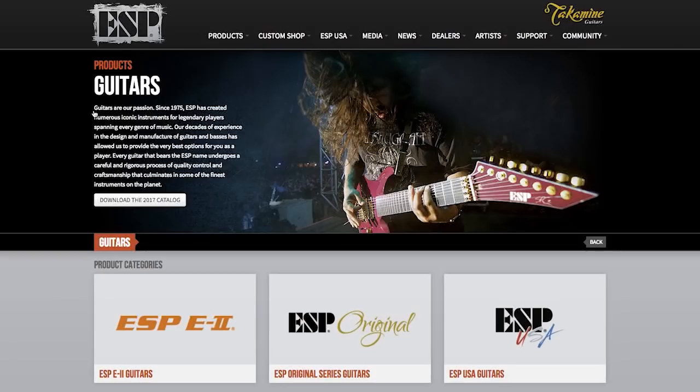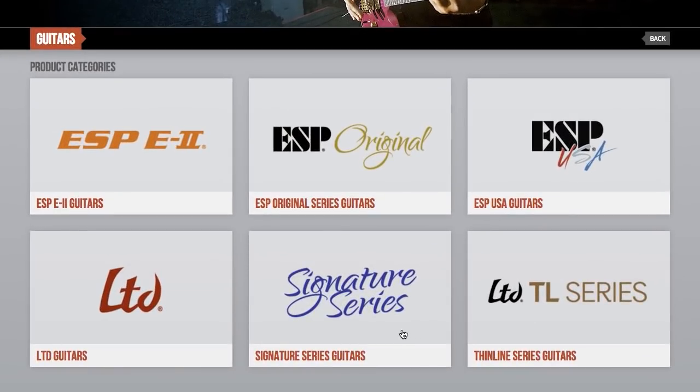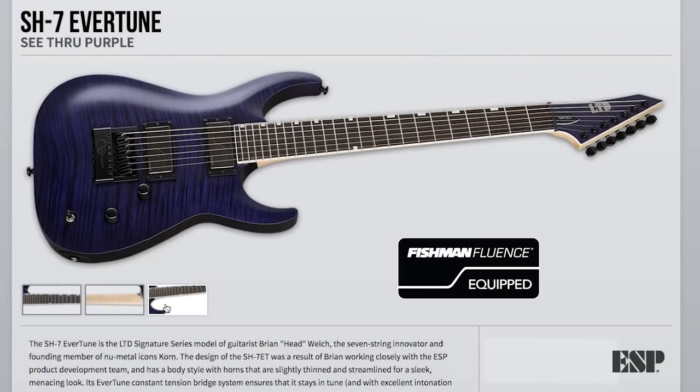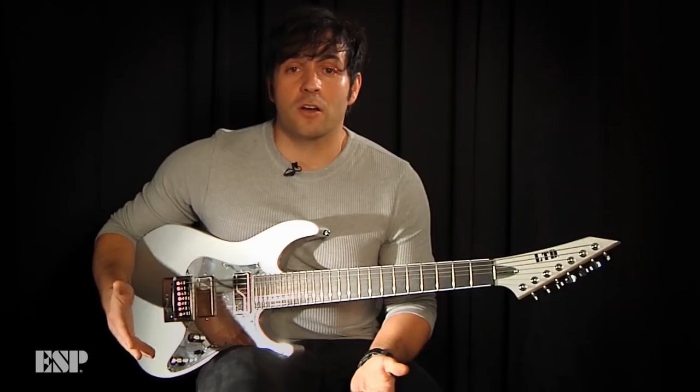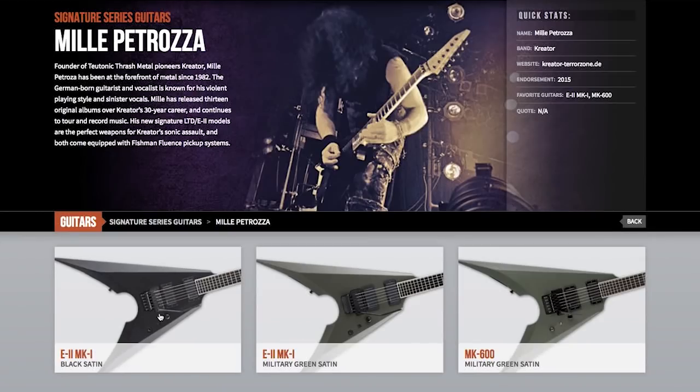Hey, what's up? My name's Ken Soucy from the Band on Earth. I'm also a signature artist with ESP. A lot of ESP artists, as well as the signature artists, have discovered Fishman Fluence. And what they've done is started putting them in their guitars, using the versatility to their benefit.